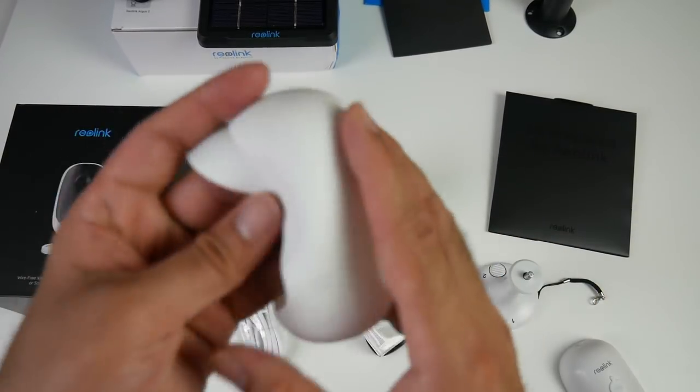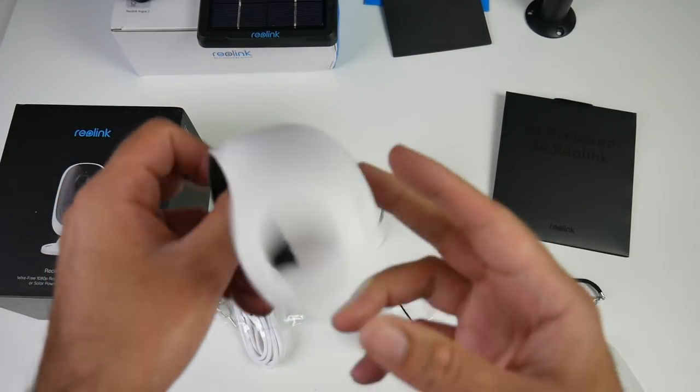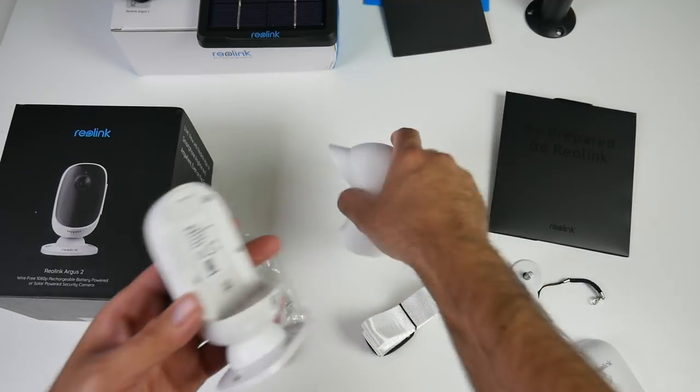This also comes with a waterproof rubber silicone material which goes over the camera once you get it hooked up.